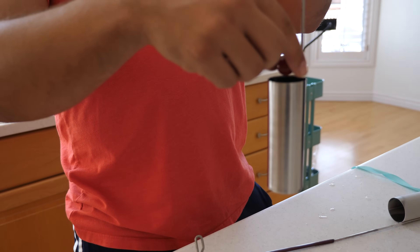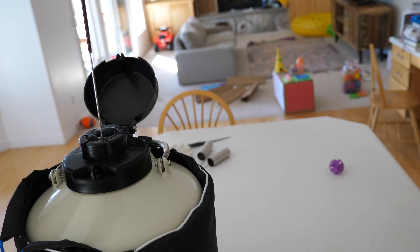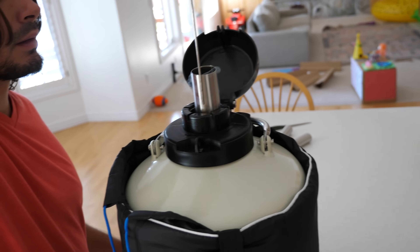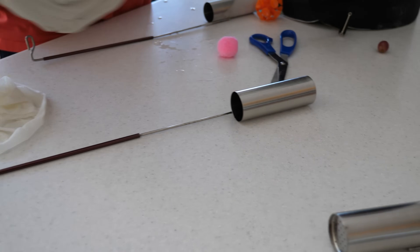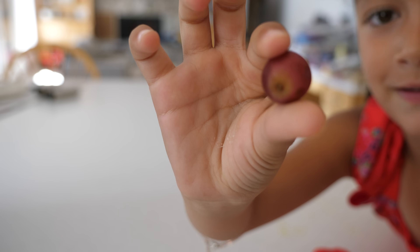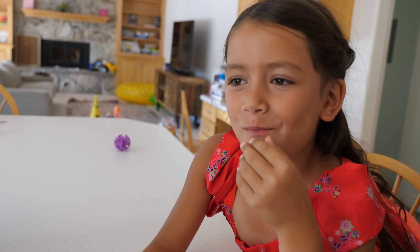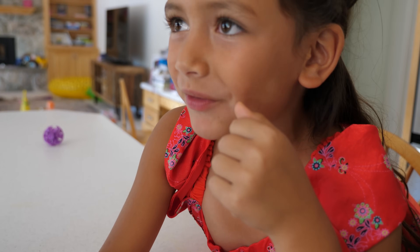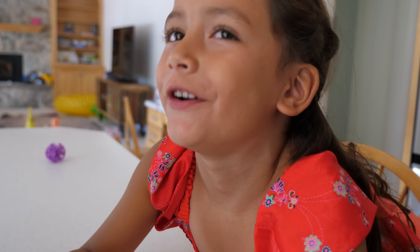Dad, if you need help, I have help. Take a second. I'm going to eat. Here we go, a nice little frozen grape. It looks so good. Is it yummy? It's the same, but cold.